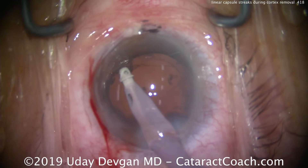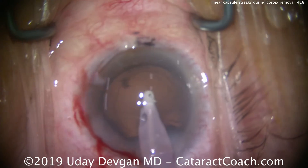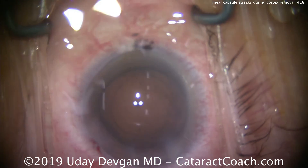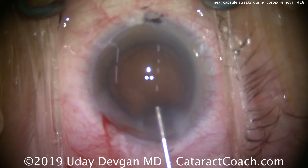So I back-flush and let's try again. It turns out these linear streaks are not ruptures in the capsule — it's just stringy cortex, an unusual type of change that tends to happen in very elderly patients. So we're lucky. Everything went fine. The capsule is intact. There is no breakage.